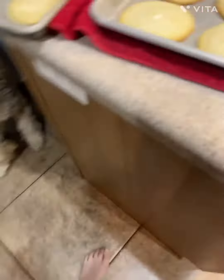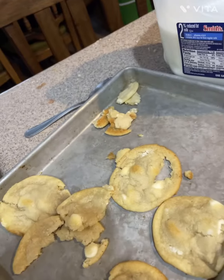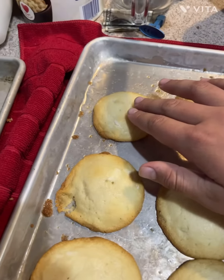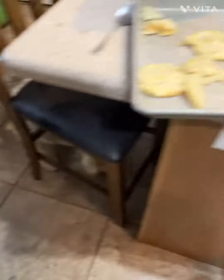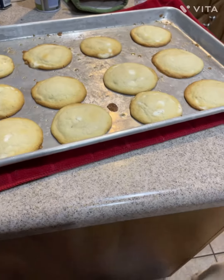Look at those — those first ones were epic but these are so fluffy. Oh, look at this — I barely touch it and it's hot. We'll let it sit for a little bit. But yeah, that's how you make cookies! Like and follow for more, see you guys.